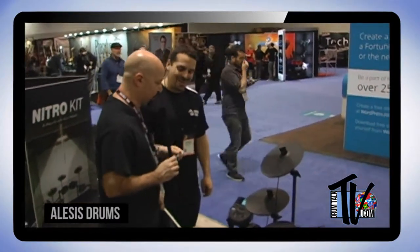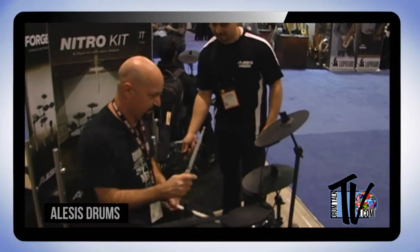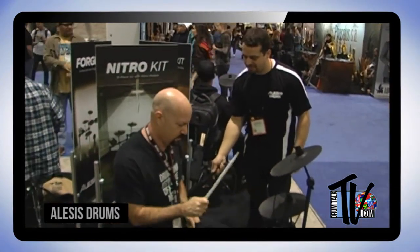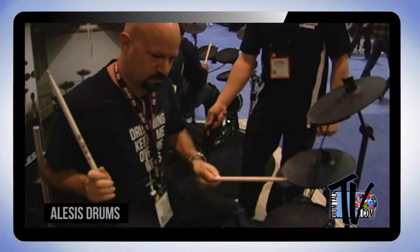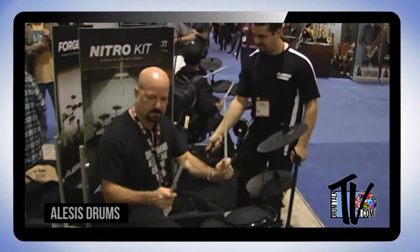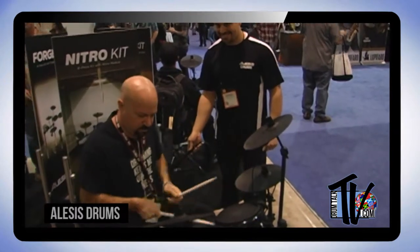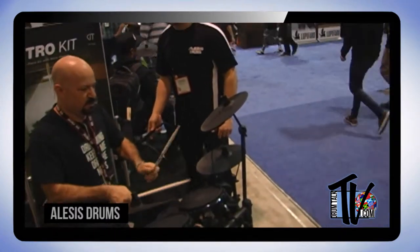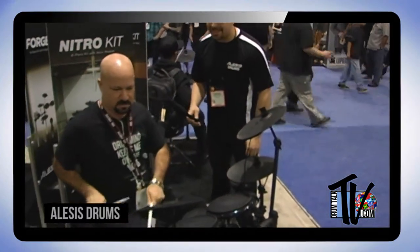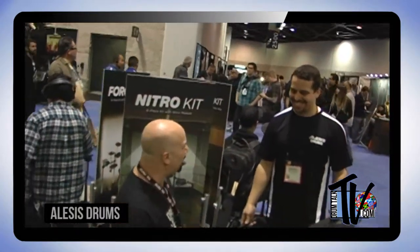Pick your favorite sound and I'll give it a little test drive — I want to see what these feel like. [Dan plays the Nitro kit.] That was great. It feels great.